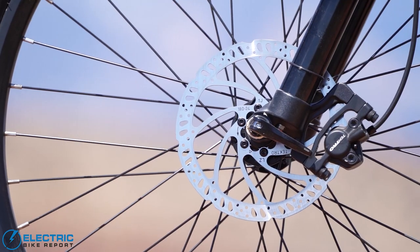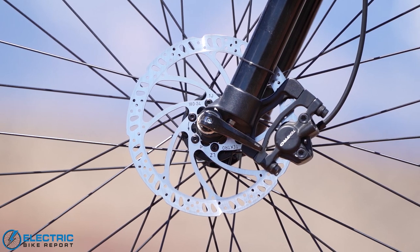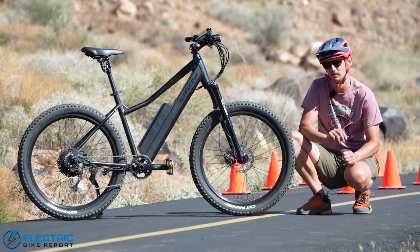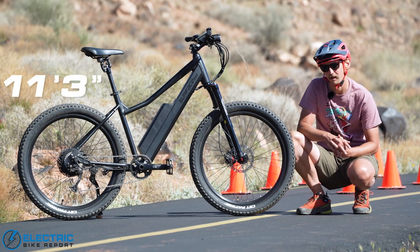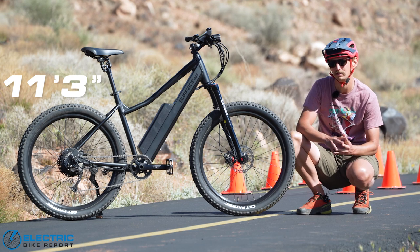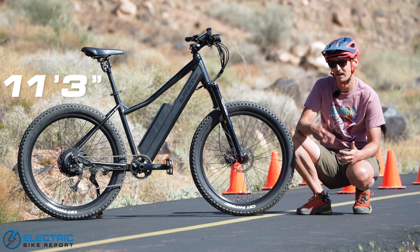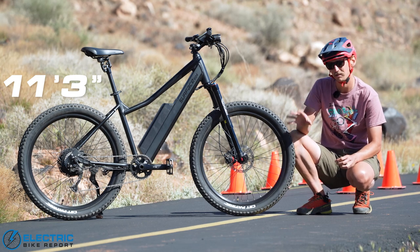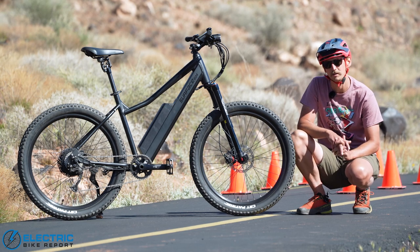The Tektro HD E350 hydraulic disc brakes that come stock on the Surface 604 Shred performed really nicely in our braking test, coming to a stop on average at 11 feet and 3 inches, which is several feet shy of our current average of just below 16 feet across all the bikes we've put through our braking test. That is a really solid result — you should have a lot of faith that these dual piston brakes are going to do very well in almost any situation you put them in.